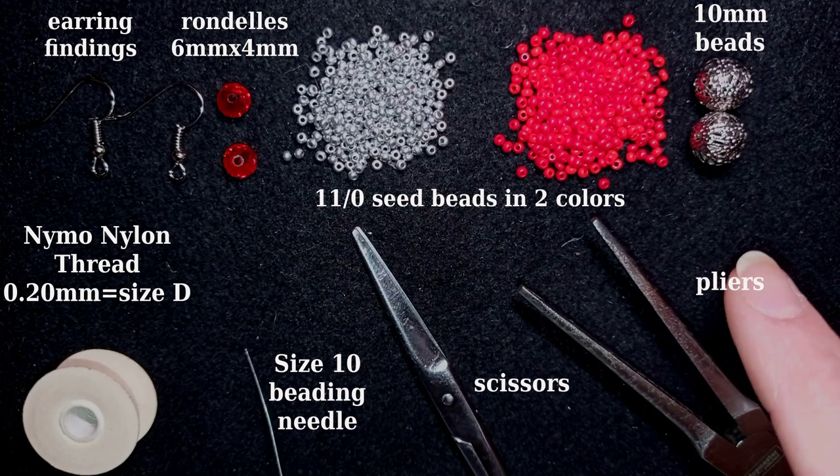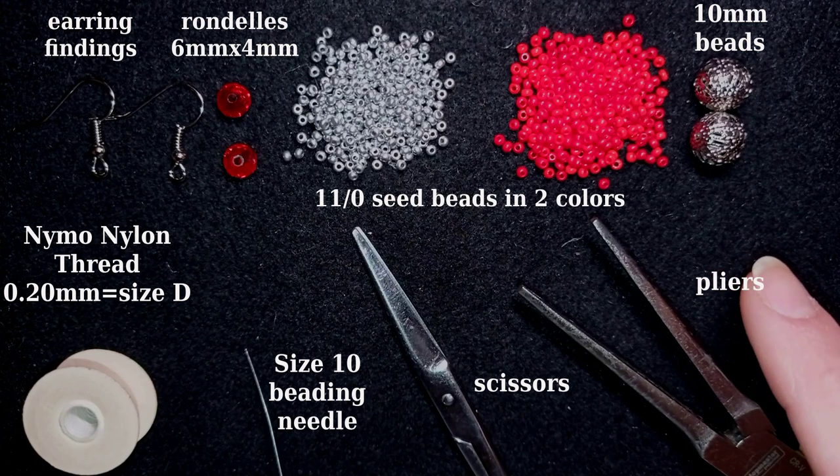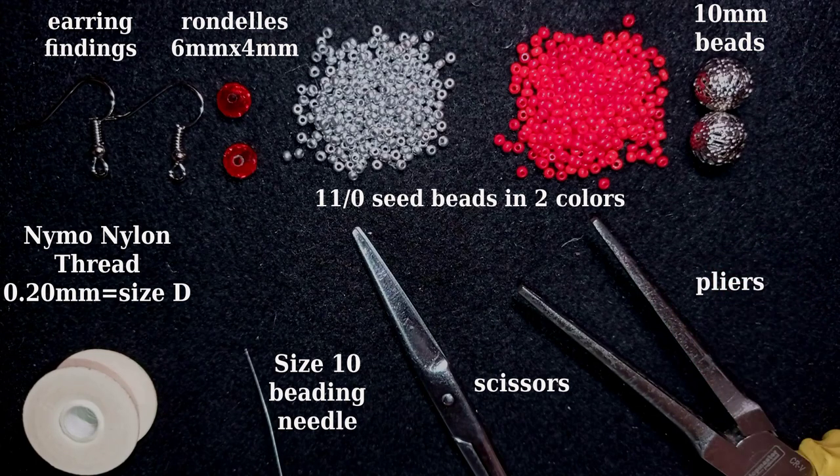These 10 millimeter beads are also not obligatory but I like how it works with them. You could totally skip them or put pearls or other beads you like — it's up to you. Now I'm going to take about an arm span of thread on my needle and I'll be back.